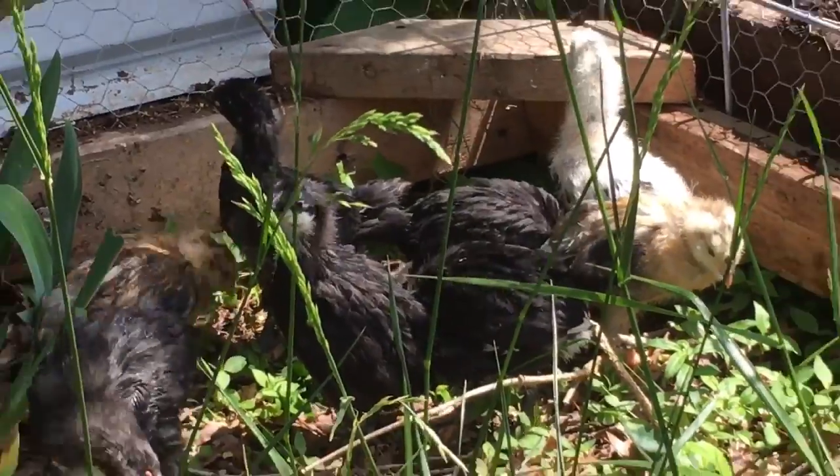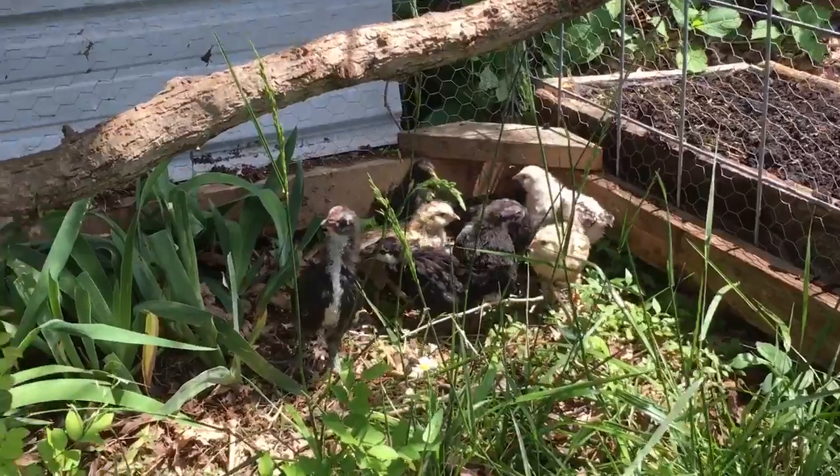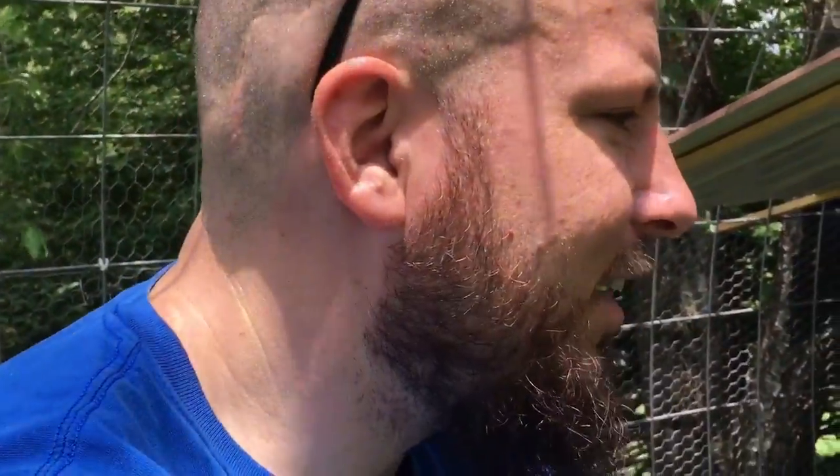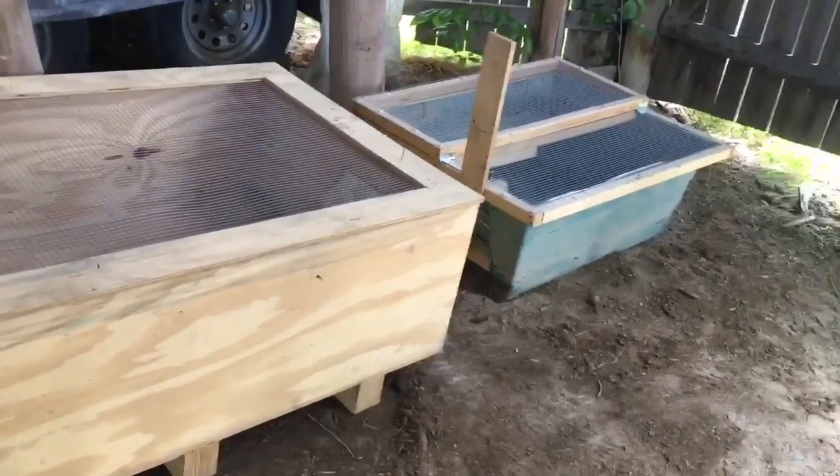They're acting like a chicken should. We're just gonna leave them alone right now and let them get acquainted to their new place. We've moved them out to the intermediate coop and they're liking it so far.